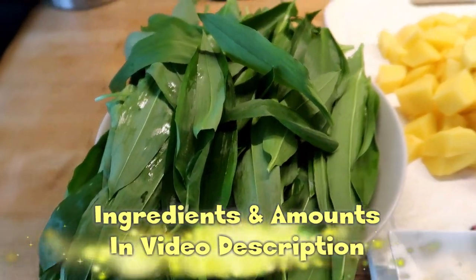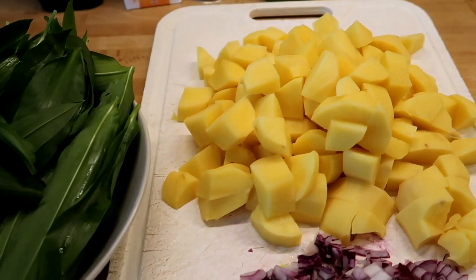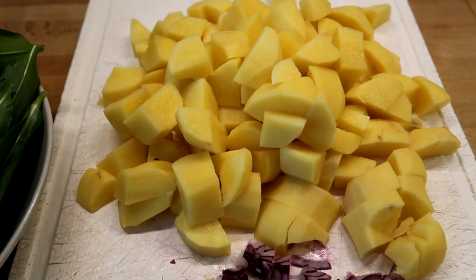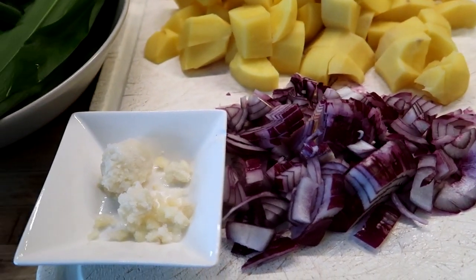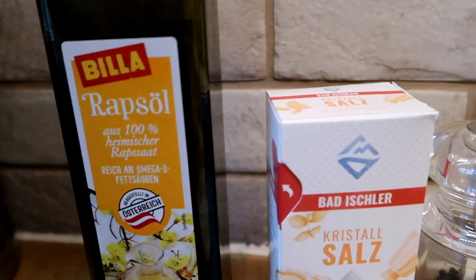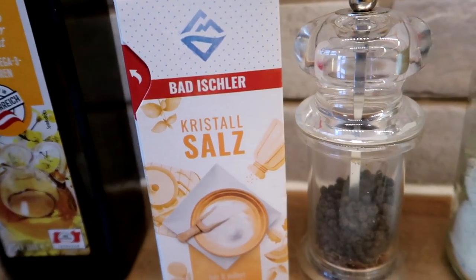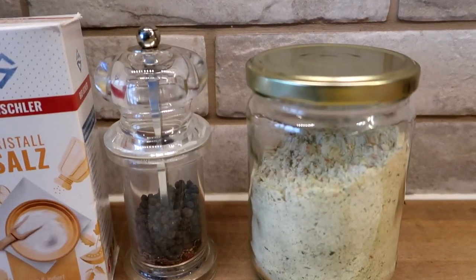Here we have the soup ingredients: wild garlic, which could be nettles instead, potatoes, onions, and garlic. Furthermore, we have canola oil, salt, black pepper, and vegetable stock without yeast.